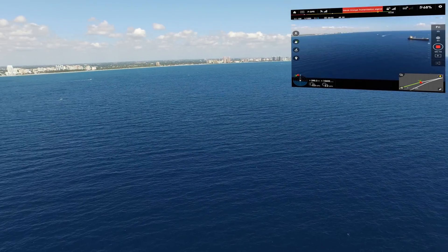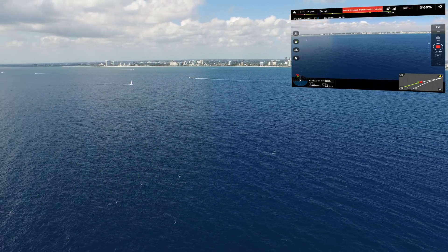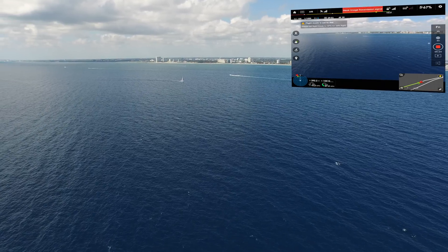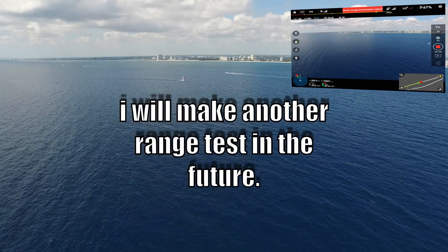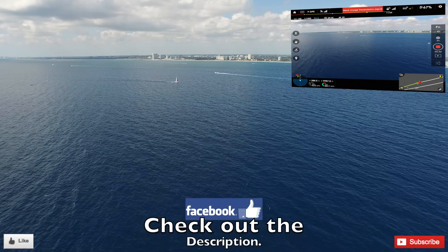That's not bad for a stock setup. So we'll go ahead and start coming back now. Full speed ahead in attitude mode — we are going way too fast. I'm gonna put it back on GPS.